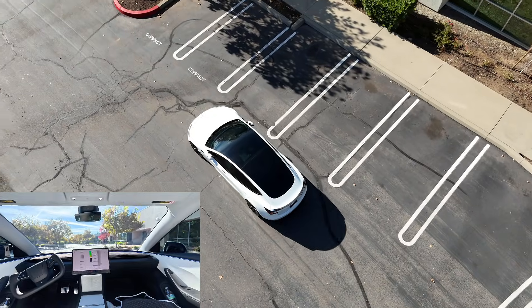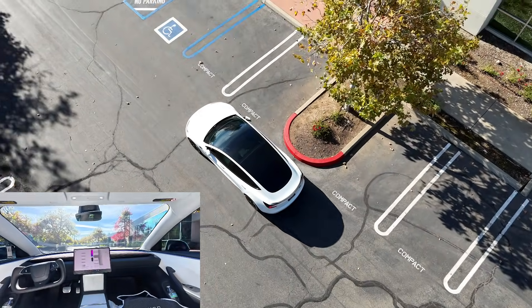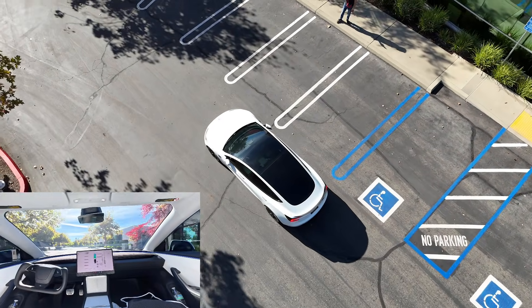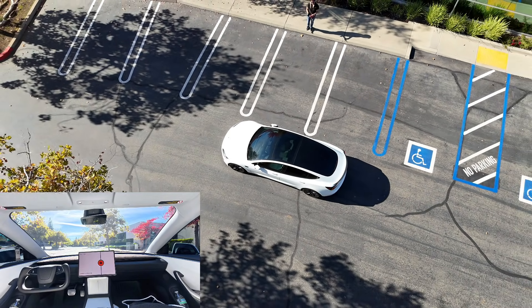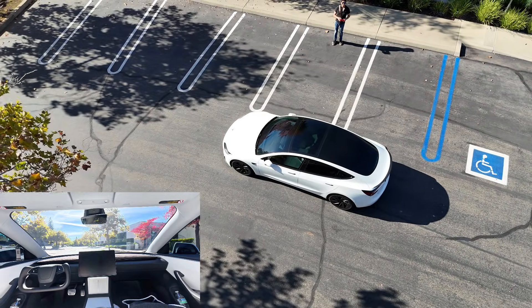And here it comes. It's approaching. Looks like it finally made it without stuttering or getting stuck. But once again, this is not a busy parking lot — it's an empty parking lot. Hopefully it'll perform just as well in a real world environment with other people and cars around.